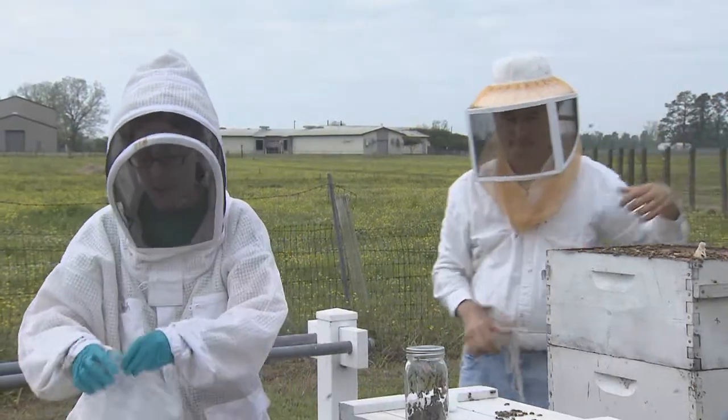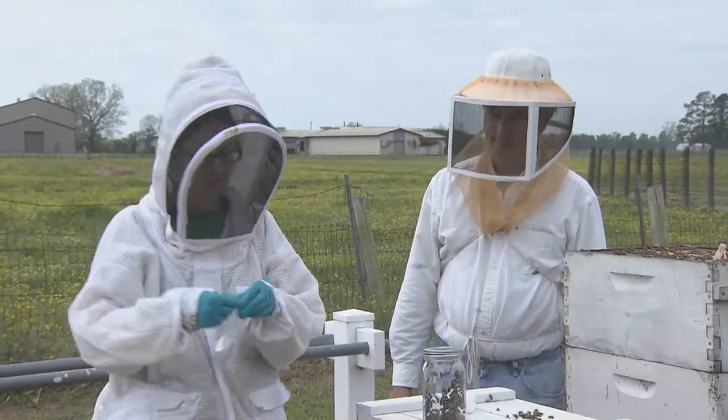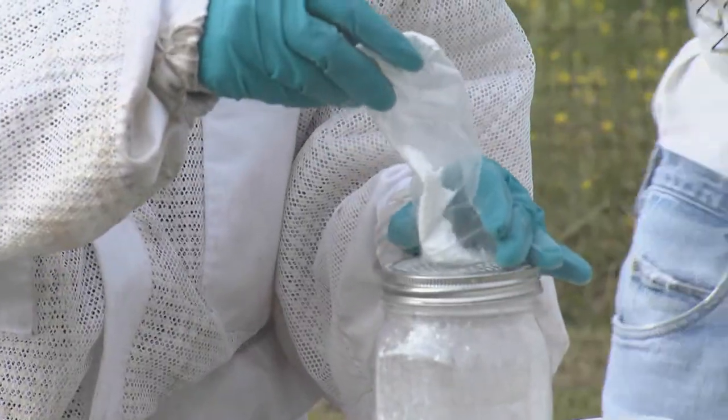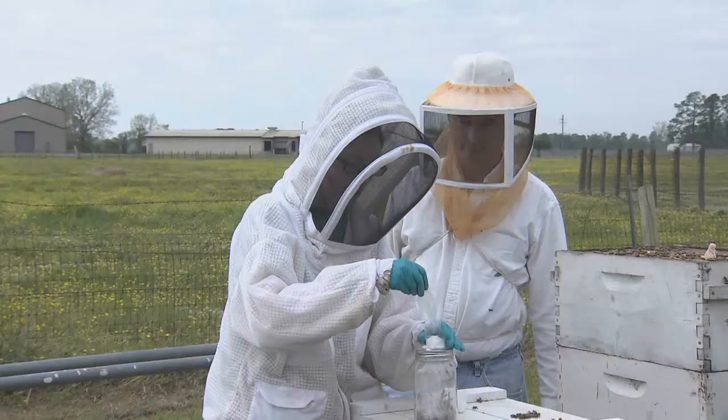From here we need two tablespoons of powdered sugar, and we're going to dump this in on top of the bees — try not to let all of it blow away in the wind.